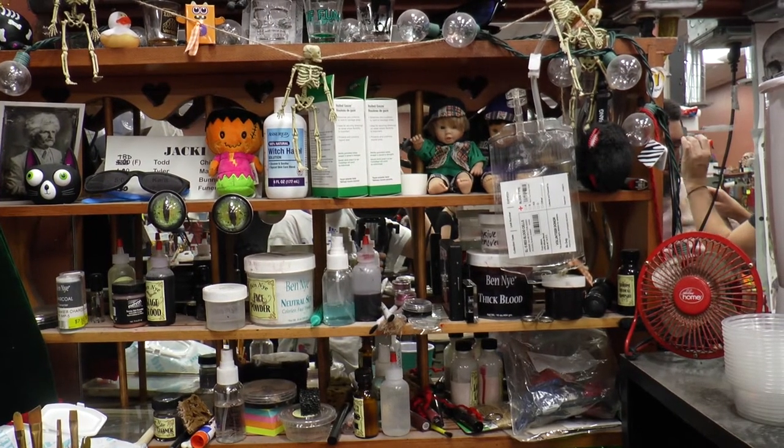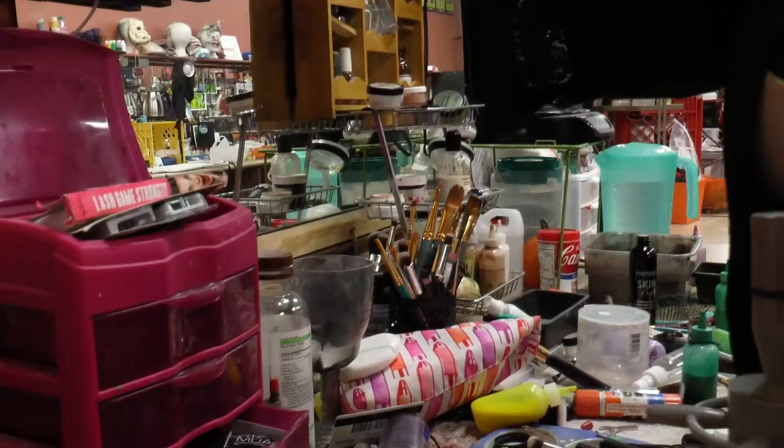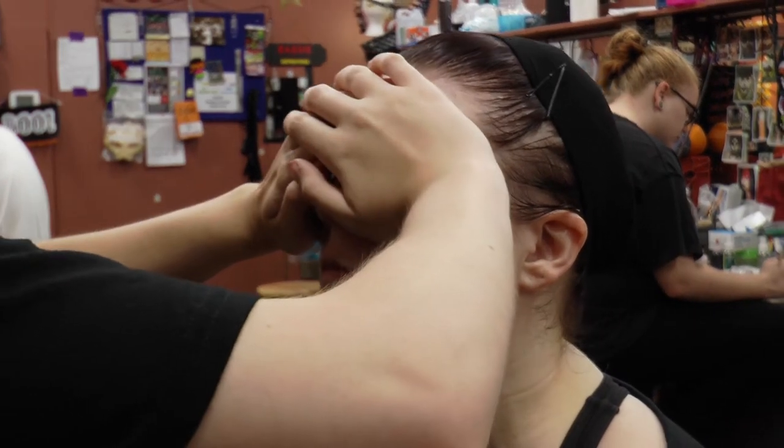When I go to a special effects meeting with a client, I'll bring latex, paints, brushes, and everything else, just in case they change their mind about what they want.